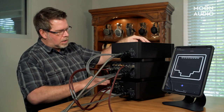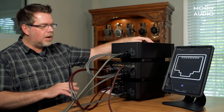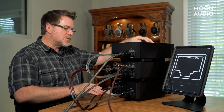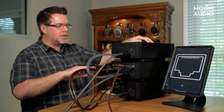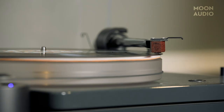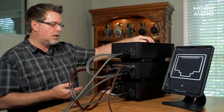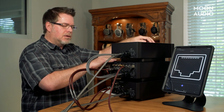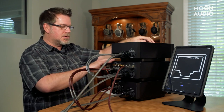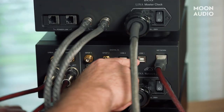Looking down at the Lina headphone amp, we've got three analog inputs: RCA and XLRs. These are what we call unbuffered analog interconnects—the output impedance of the Lina DAC is perfectly set up to do the unbuffered connection. Then this extra set of XLR interconnects are buffered analog interconnects. Let's say you want to add a phono preamp or something else that's low gain and doesn't have a lot of output—the buffered input has a higher input impedance to give you a little more boost of gain, since there is no voltage step-up in the amplifier itself.